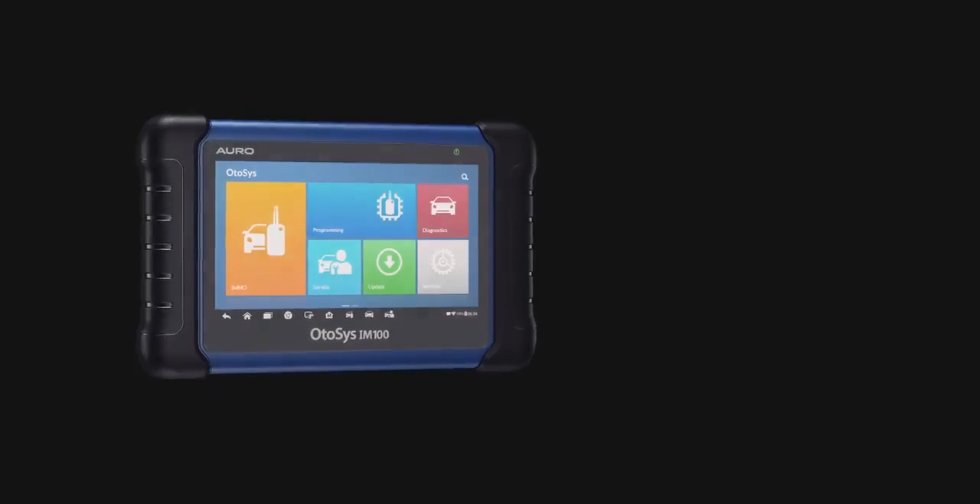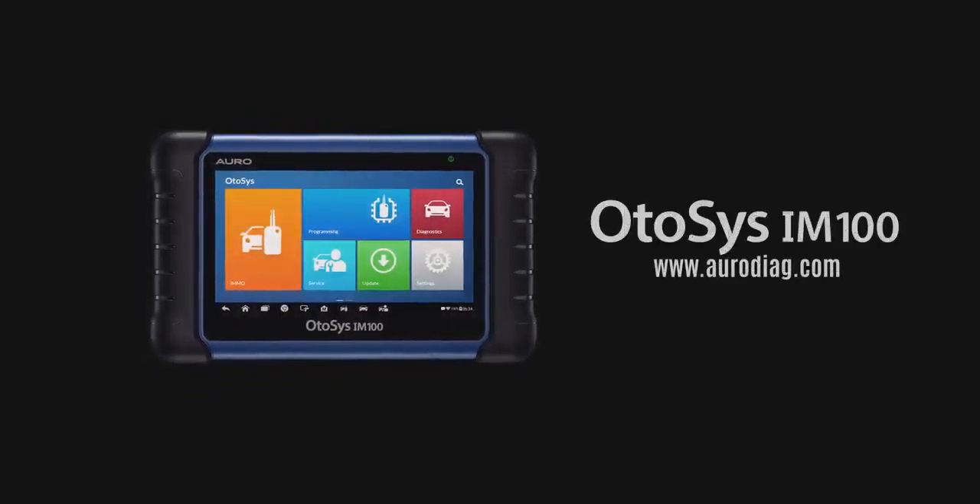If you have questions about your tool features, please contact Auro Tech Support. Thank you for choosing Auro.